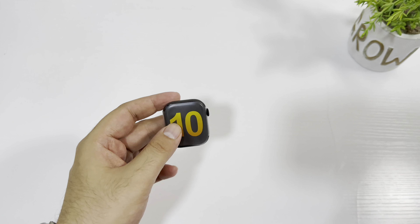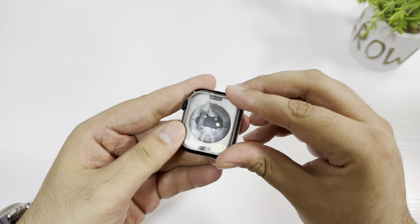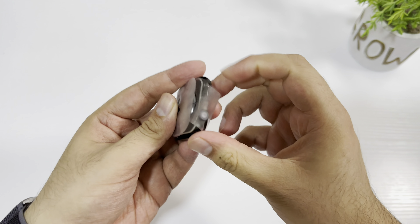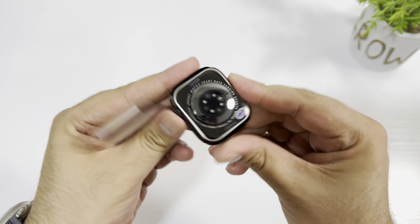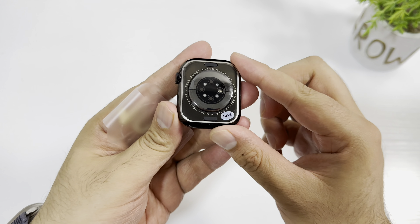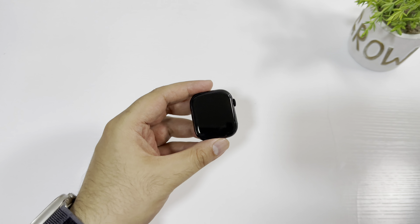Here is the watch and the design is completely similar to the Apple Watch Series 10. Let me quickly peel the plastic off from the back — as you can see it looks very premium and very similar to the original Apple Watch Series 10. On the side we have a crown key and a power button.